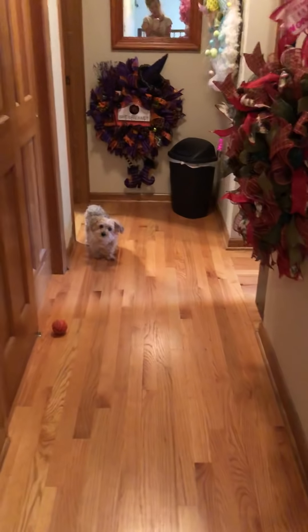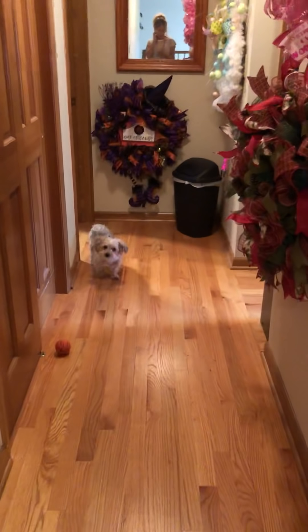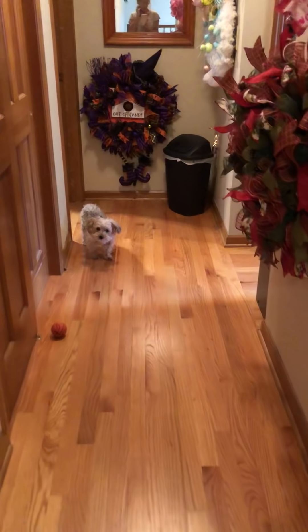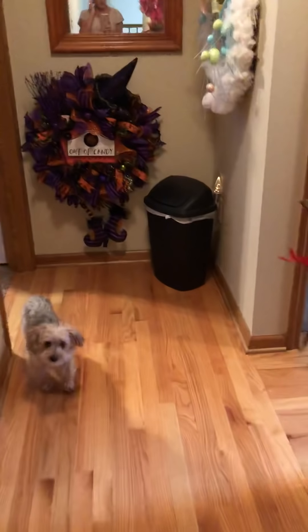Hello. I've had a few people leave me messages asking me to show a video of my craft room, so I'm going to show you my craft room.